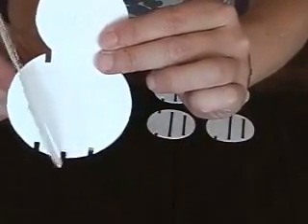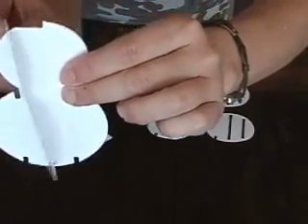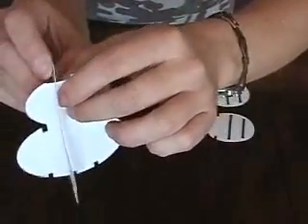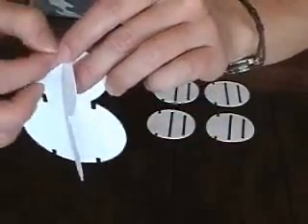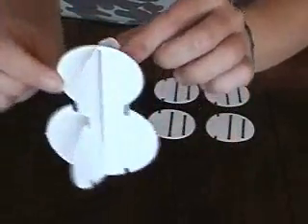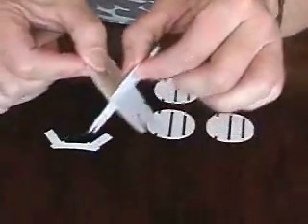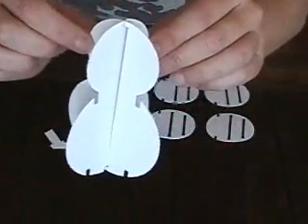I'm just going to slide the bottom in until that center slot is in the notch in the center, then slide the top through. Because I folded that down, it will just fit. Then I'll unfold that little tab. Now I've made essentially an X, as you can see there, and that's the core of my snowman.